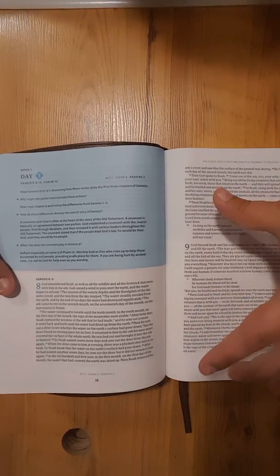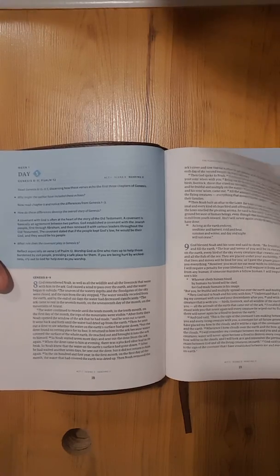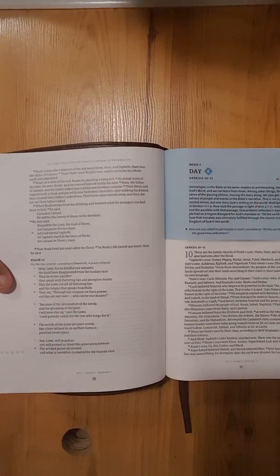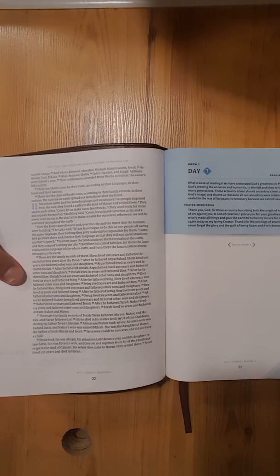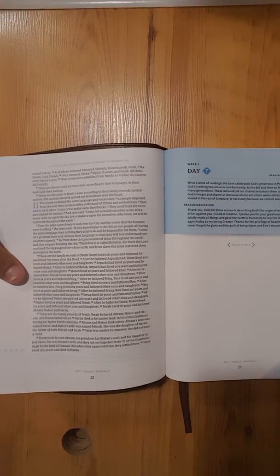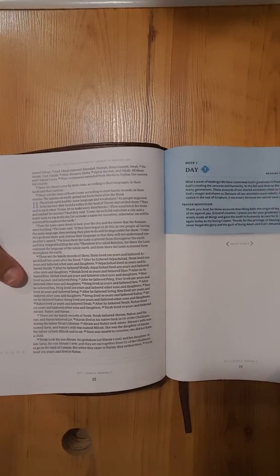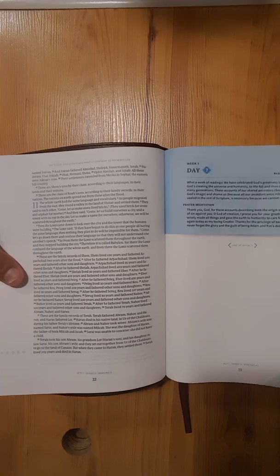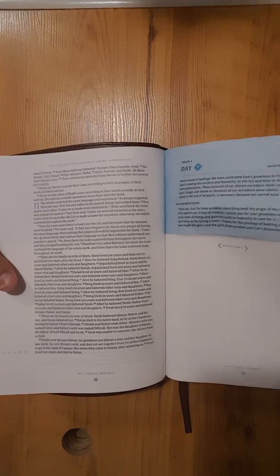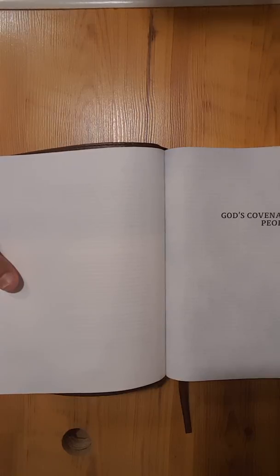It's good paragraph format, good size font, and the bleed-through isn't bad — really a nice little study Bible. Now, this isn't a Bible you're going to take to church. When the pastor says turn to John chapter 5, you're not going to be able to find it, because the way this is set up the books of the Bible are not going to be together. It's not something you'd use in that way.